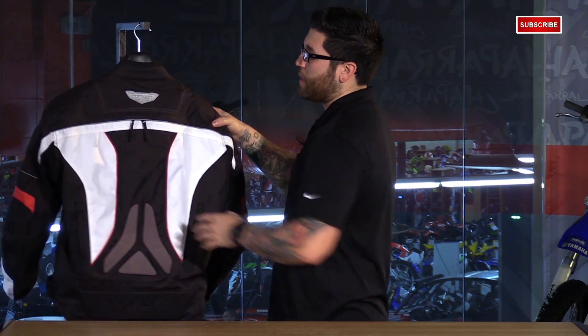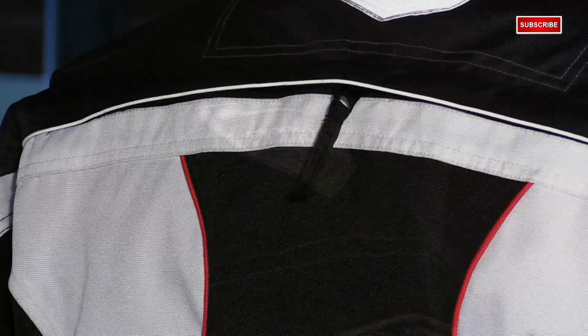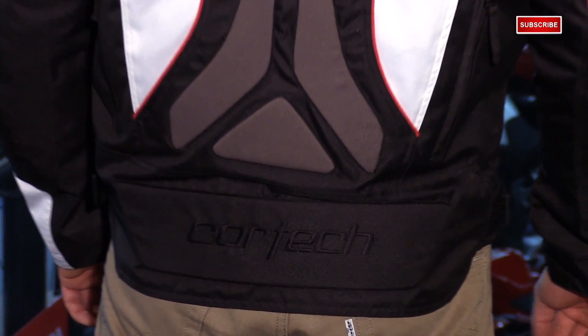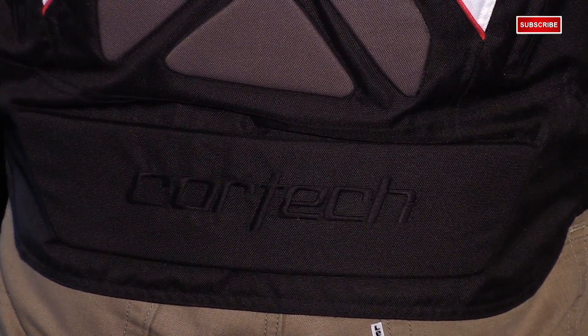A few features to point out before we move inside: Cortec adds a reflective logo at the back along with Foslite reflective piping across the back and across the biceps for passive safety. Down in the lumbar area, you have padded foam sewn onto the jacket for extra protection, with a long drop tail with more foam for added coverage.